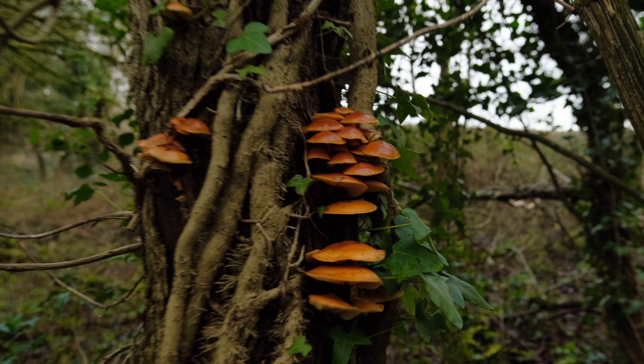Winter mushroom foraging in the UK — we're out on a mushroom hunt in one of the best mushroom foraging locations in West Sussex. Let's go and take a look and see what fungi we can find today.